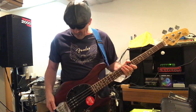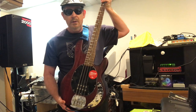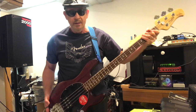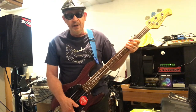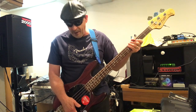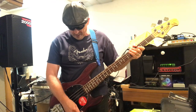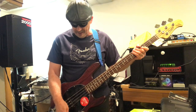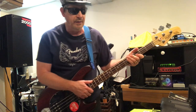Okay bass enthusiasts, we're going to review today the Sterling by Music Man SUB4, which is a Ray4 sub series bass. It has a two-band active EQ with preamp inside, runs off a battery. I've got both treble and bass set to detent and we're going to take a listen.